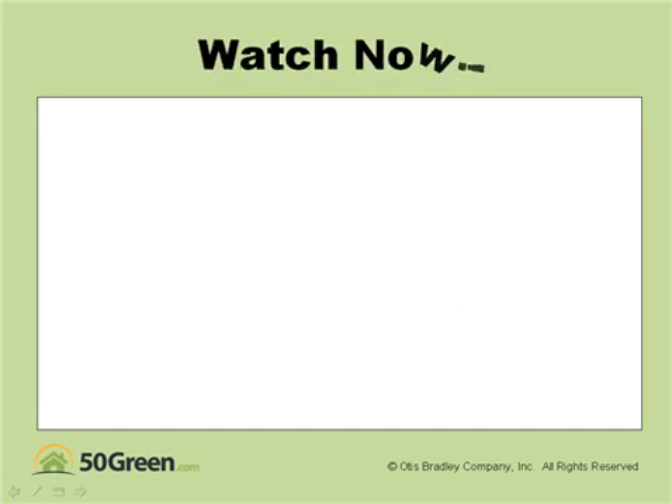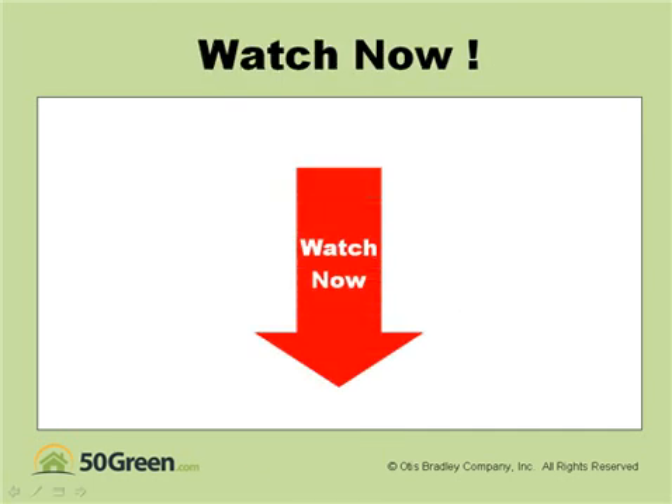So go ahead and pop your name and email in the form down below, and you will be sent directly to the green building free webinar — about 35 minutes, as I mentioned. Thank you very much, and we look forward to seeing you in the future.